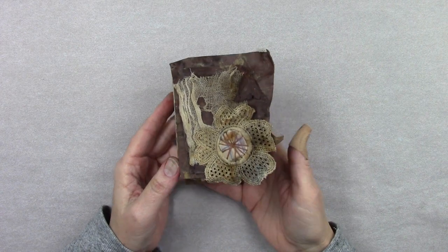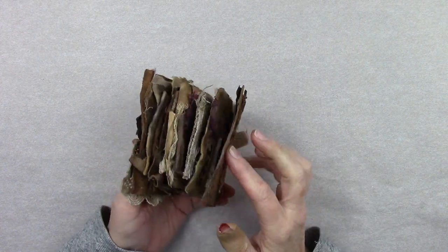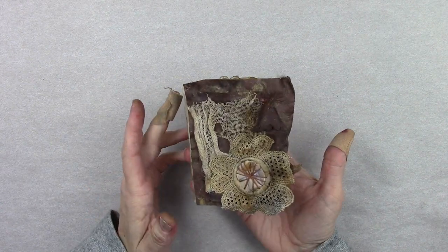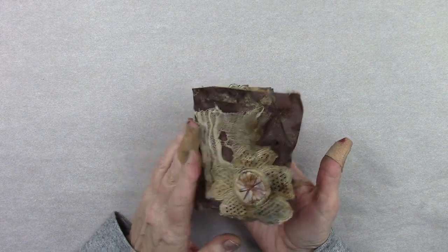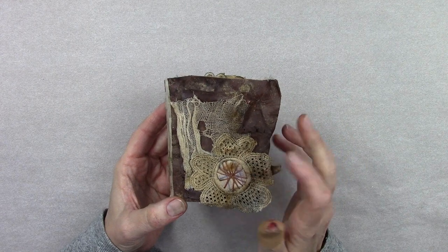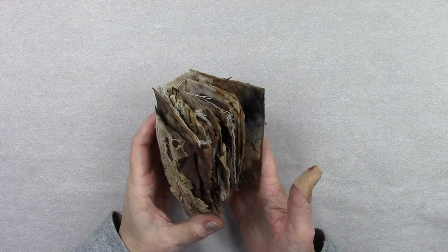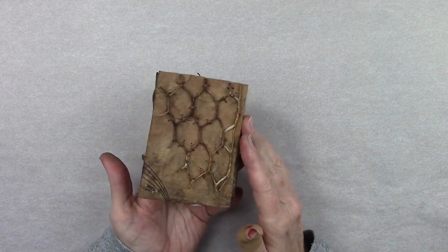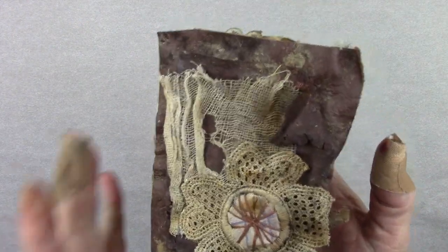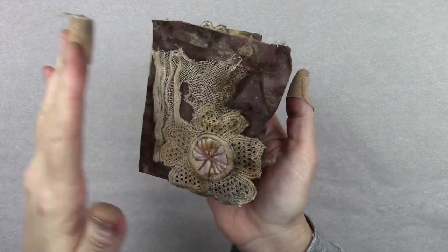Hi, this is Tina Walker. Today I'm going to share the project I made with my erosion bundle. I still have pieces and parts left over — I'm not sure what I'm going to do with that. I don't know if I'll use some for journaling pages or make another small mini. I wanted to show a video because videos show these dimensional projects much more than just photos. I'll take some photos as well, but wanted to show the video. So I incorporated parts of my erosion bundle.